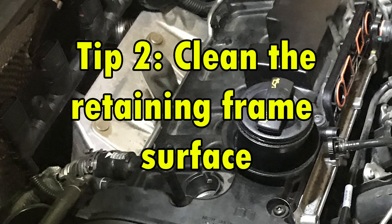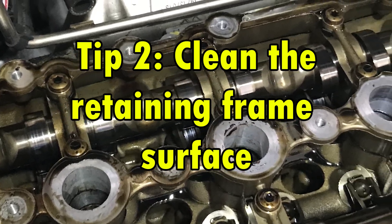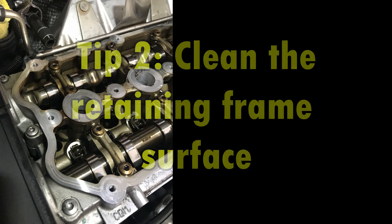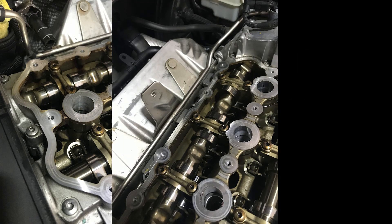Tip 2. Take some time to really clean the retaining frame surface so your new gasket fits. Once I removed the valve cover, it was easy to see where the oil had pushed past the gasket. I cleaned all the oil I could see on the retaining frame surface and anywhere it had leaked out.